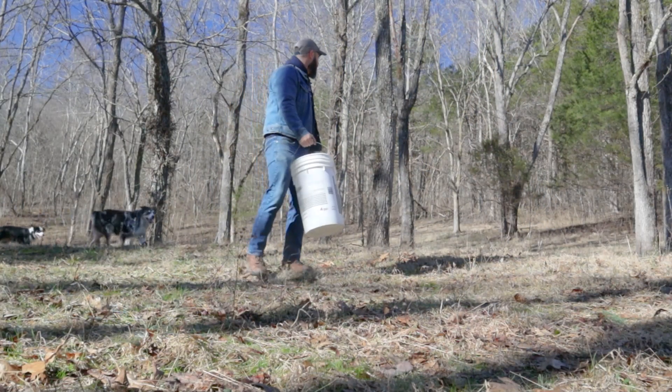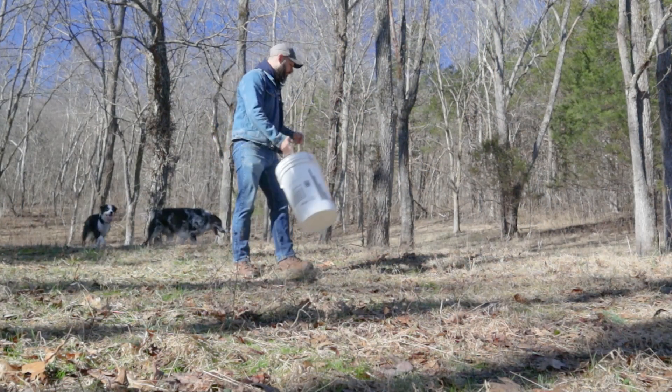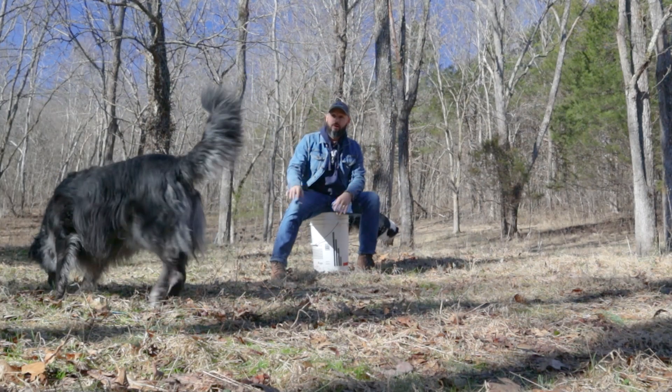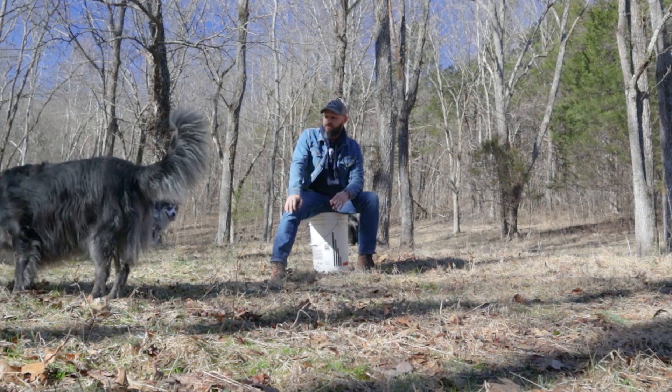Here we are at that beautiful walnut grove. This walnut grove was planted before we owned the property, more than 20 years ago. We've just been letting them grow and develop and haven't really touched them at all — we mow up here in and around them and do a little bit of hunting. A couple years ago we decided we'd start tapping the walnut trees after I learned that you can actually tap walnut trees and retrieve sap.